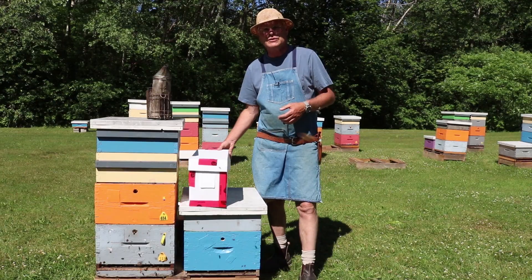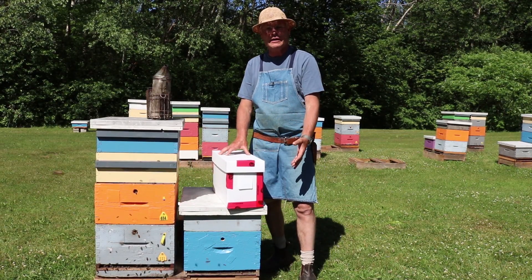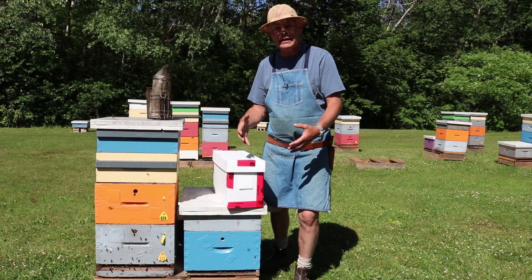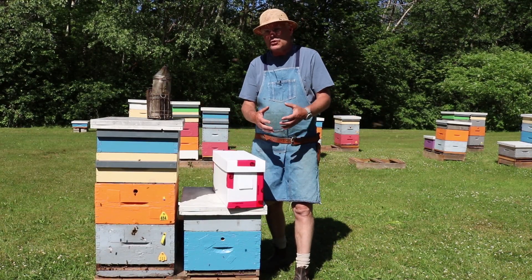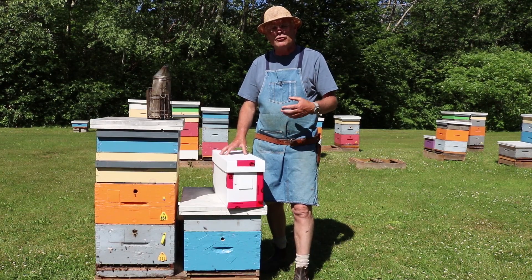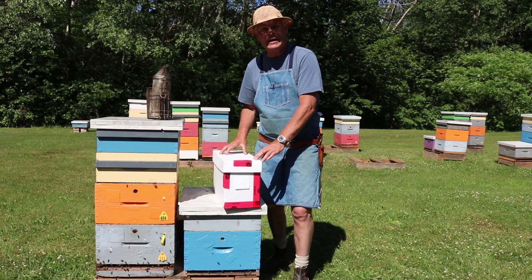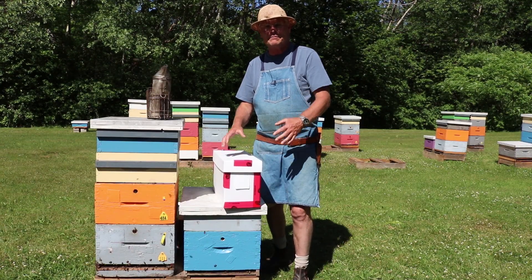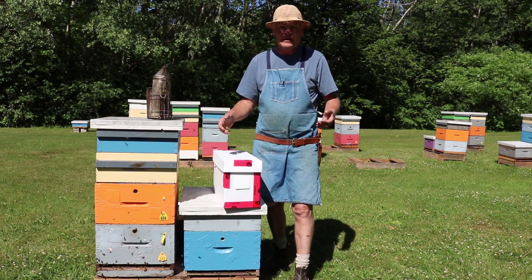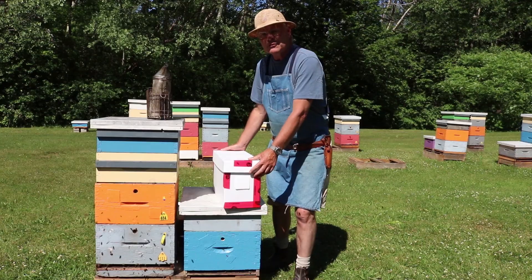Two weeks ago we installed this nucleus colony — four frames of bees — into a brand new hive. New beekeepers are at a significant disadvantage with brand new beehives because there is no comb for the bees to expand into. When you buy a nucleus colony, all the comb they have is on those four frames. If you have packaged bees, you'd be starting off with no comb at all.